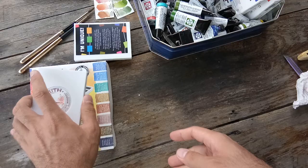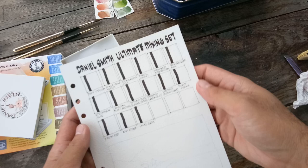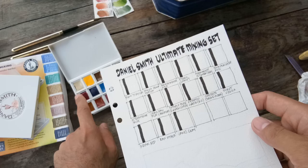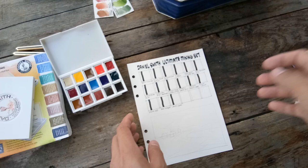Let's proceed to swatching. Earlier I prepared my swatch card which has all 15 colors, and I hope I arranged them accordingly. This is 185 lb Arches paper that I cut to fit my leather journal.